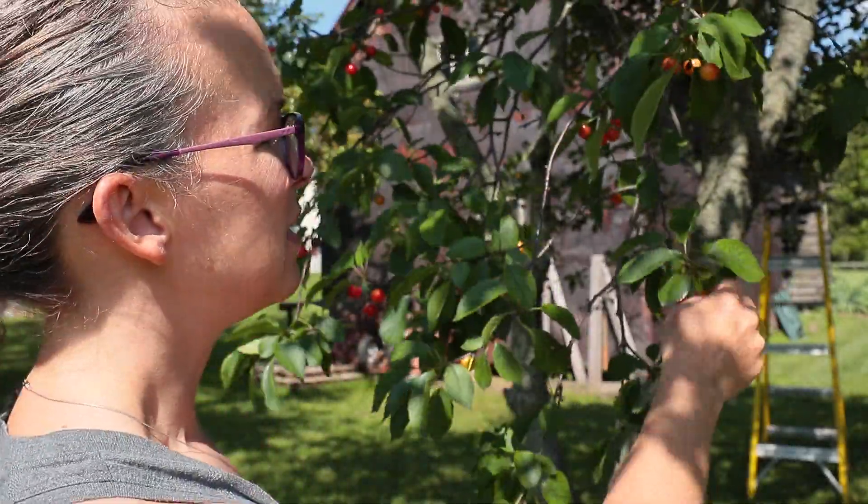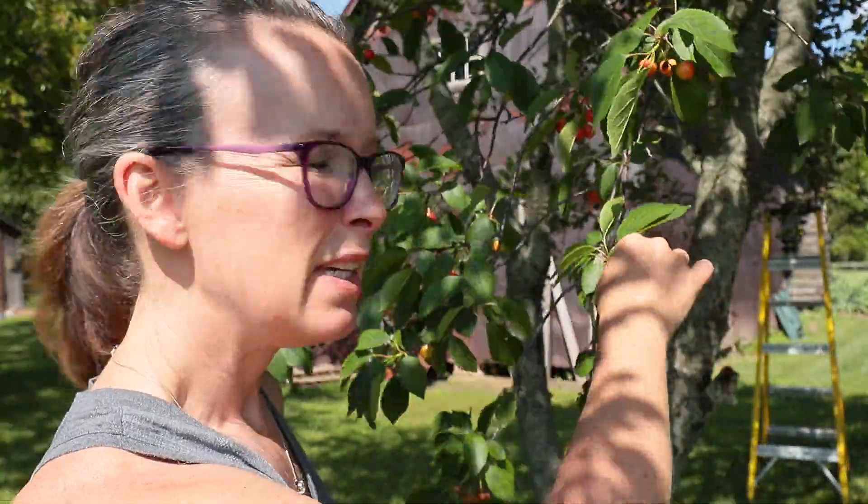One of the very first tips I learned — this is the very first time I've ever owned a cherry tree, it was here on the property when we moved in — is pick your cherries with the stem on. If you pick them without the stem they don't last near as long.